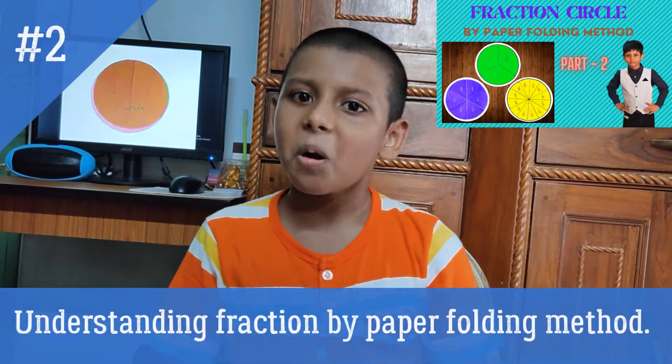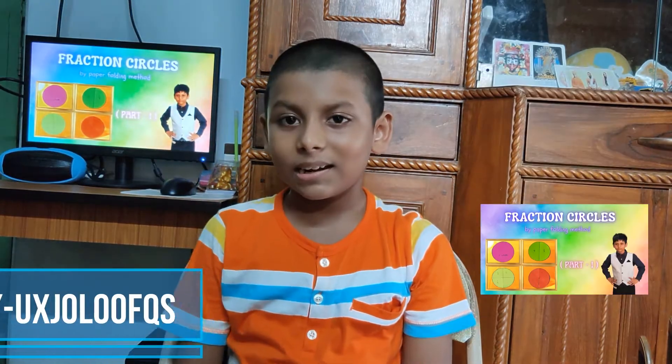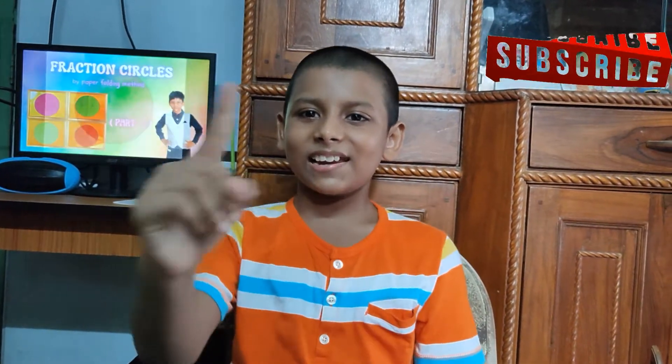Hello everyone, welcome to Part 2 of Fraction. This video is a continuation of fraction circle by paper folding method Part 1. In my previous video I tried to explain fractions in detail for your better understanding — please watch my Part 1 video of fraction. Hello everyone, I am Unbob Mandol, welcome to your favorite channel, Let's Explore with Unbob.